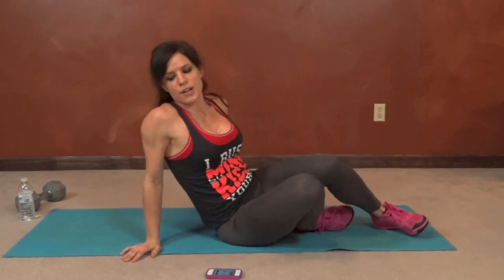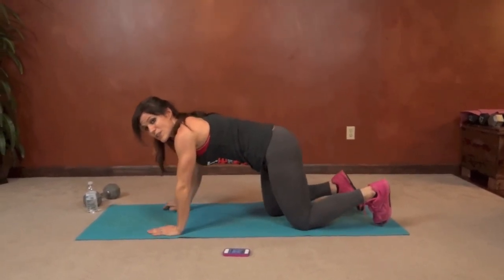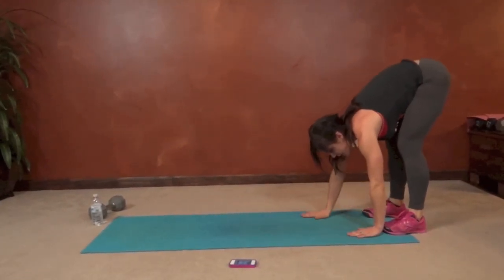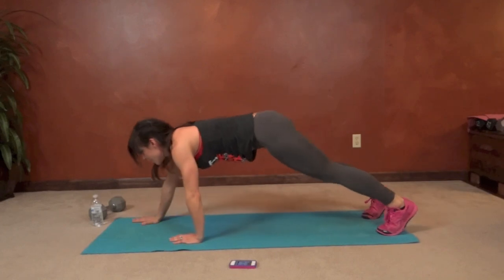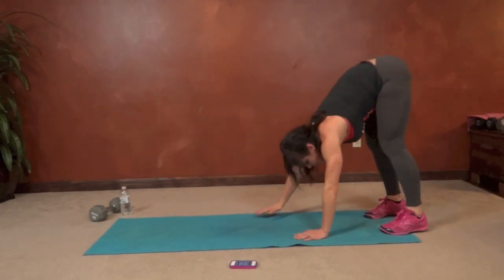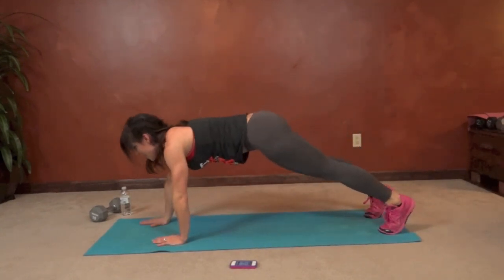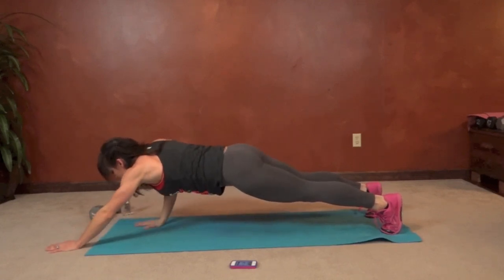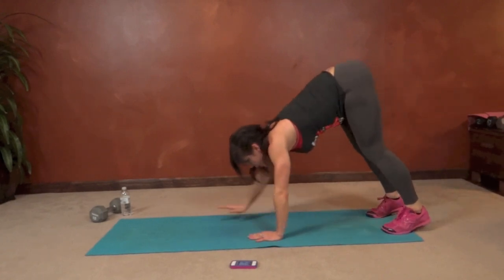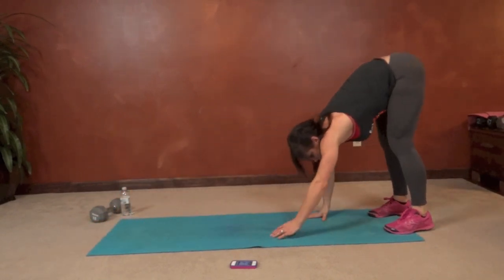Next we have plank walkout. We're going to start in a plank position and walk our hands toward our feet and back. If you need to bend your knees you can. If you don't, you'll get a really nice stretch in between. Then walk it back out — you can even walk a little bit further than your plank if you're able to. Pause for a second in the stretch, then come back to that plank position and beyond if able. Hold it at both ends.